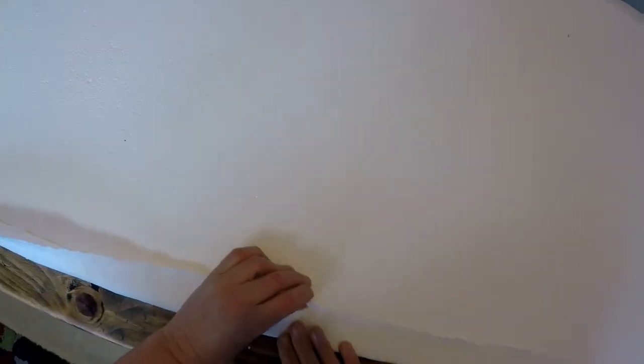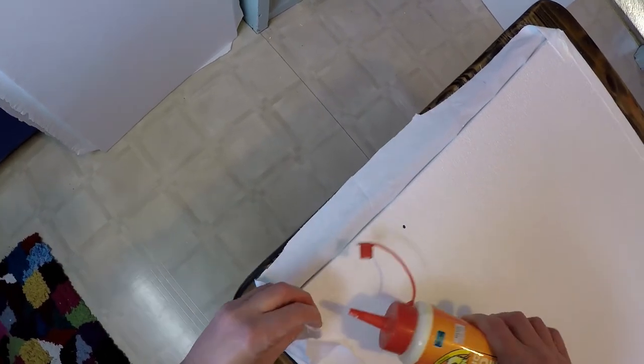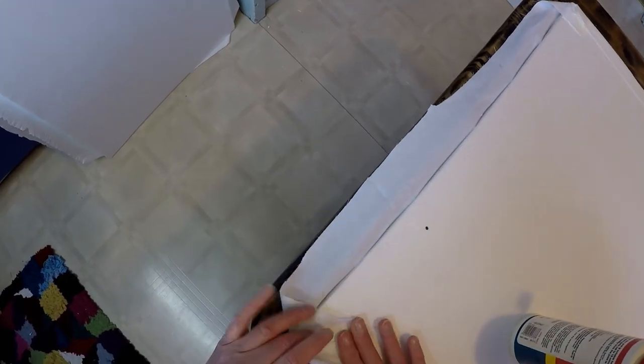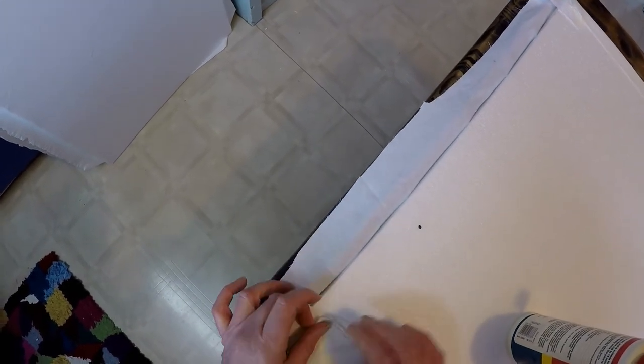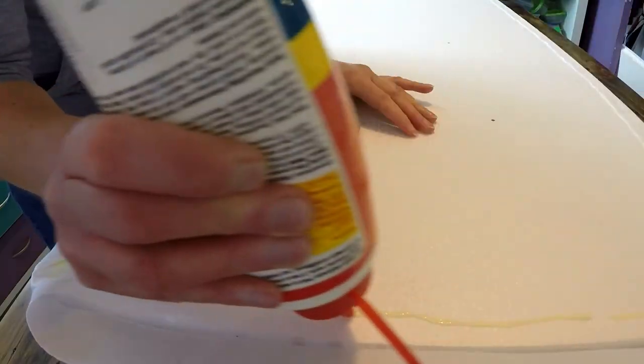At this stage your hands will get covered in glue — it's completely inevitable. The back doesn't have to be perfect because it's going to be nailed to the wall, so no one's ever going to see it. I just left the edges of the fabric raw, but I did do nice tidy mitered corners again, keeping everything as flat and non-bulky as possible.